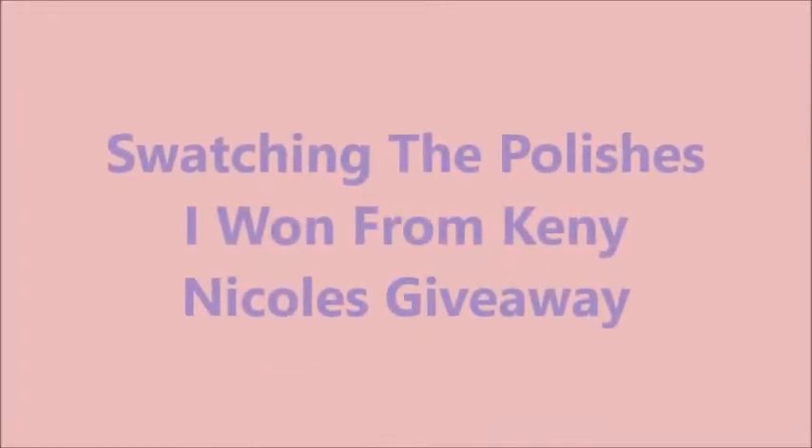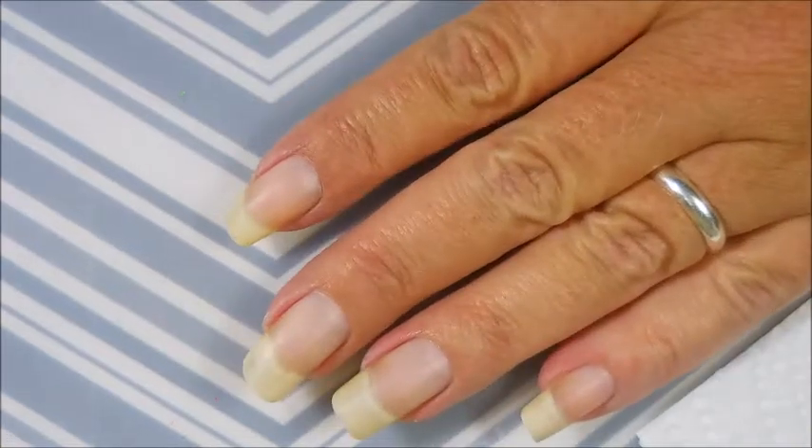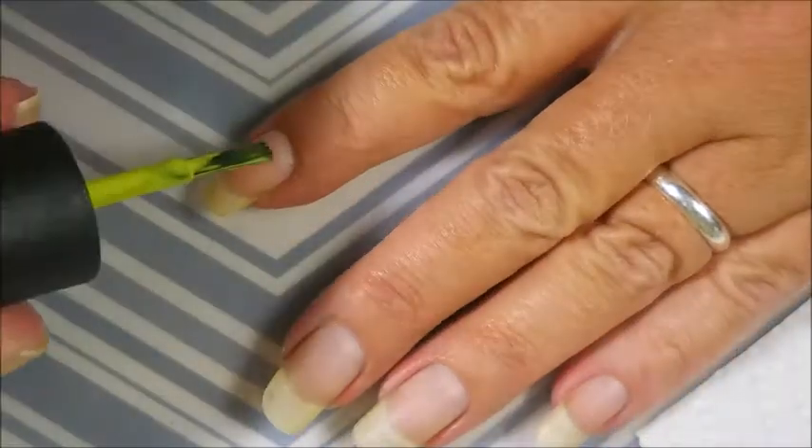Hello my friend and welcome to my channel. Today I've got swatches from the polishes I won from Kenny Nicole's giveaway, and we're going to just hop right on into it because it's going to be a long one.